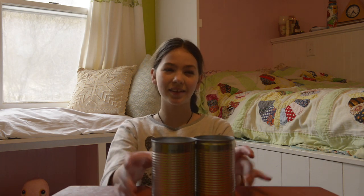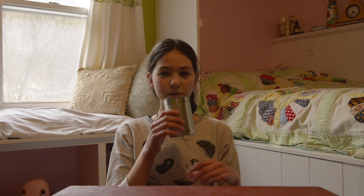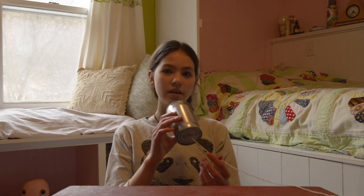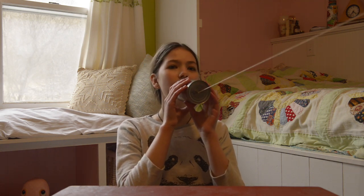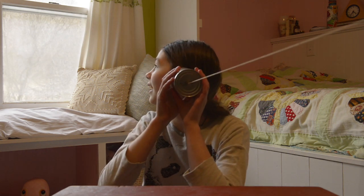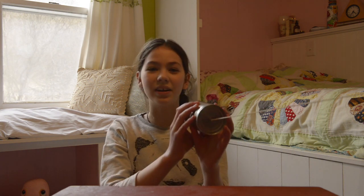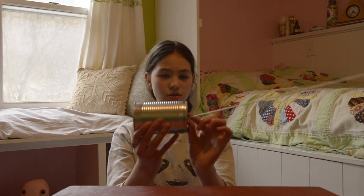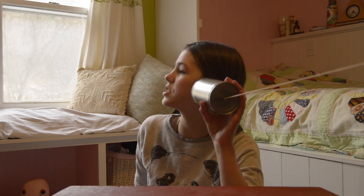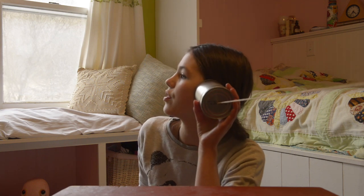Now you're ready to play. There are a few important steps before you begin. The first is that when you are talking into it, your string must be taut. Hello! Hello! When you are listening to someone else, do not turn the can — as you can see, the string pushes against the edge of your can. Turn your whole body and keep the string aligned with both cans.